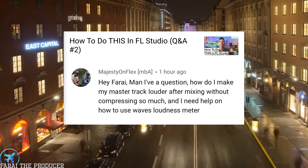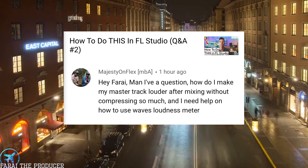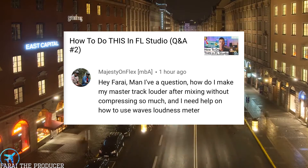To summarize: I would go audio interface, then acoustic treatment, then monitoring, then microphone. Hopefully that answers your question. Alright, Majesty On Flex asks: hey Farai, how do I make my track louder after mixing without compressing so much? I also need help on the Waves loudness meter. That is a good two-part question, so I'll try and answer it as best as possible.